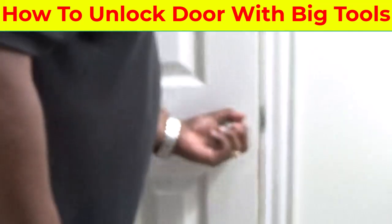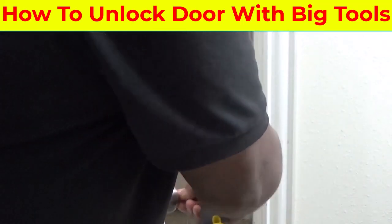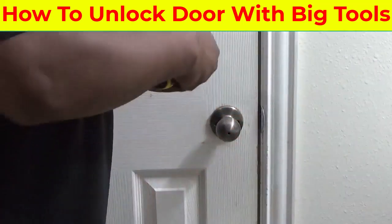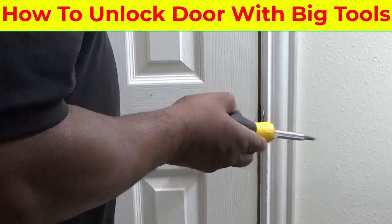I'm going to show you how to open the bathroom door if it's locked. Just say for instance, this door right here is locked, and you got a kid inside. Somebody's inside and you have to get this door unlocked, and you only have a few seconds.